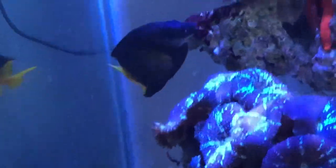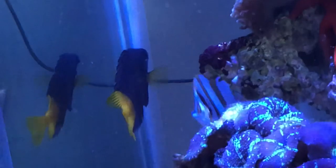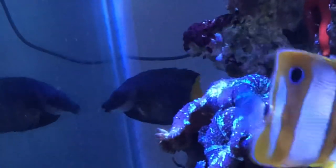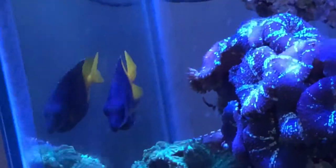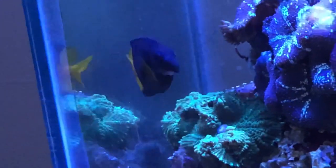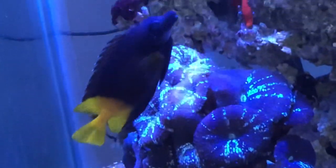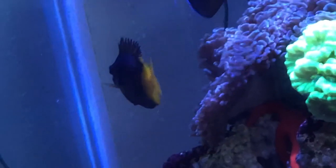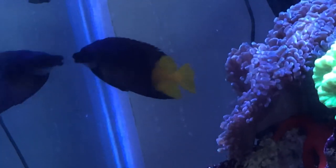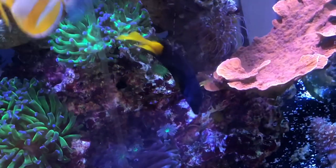Here is the Fiji bicolor fox face I added along with him — a very pretty fish. I know he's not the focus of the video, but I wanted to show him for a minute. One thing I'll note: he was actually in the same tank as the copper band at the store, so I already had the advantage of seeing they were together and not harming each other. There's a very low chance a fox face and copper band will do anything to each other — they're both peaceful fish.